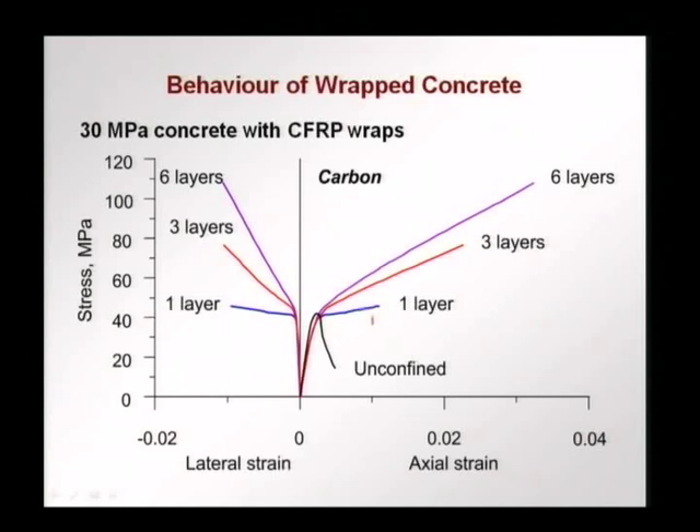With one layer of carbon fiber, there is no significant increase in the maximum load — the load is almost the same. However, with three layers of carbon fiber, stiffness is increased and we increase the load carrying capacity up to about 70 MPa instead of 40 MPa. With six layers, we go up to about 100 MPa — more than double the load carrying capacity of the concrete. In terms of lateral strain, there is significant lateral strain buildup even with one layer before failure occurs, meaning significant expansion is possible under stress before failure.